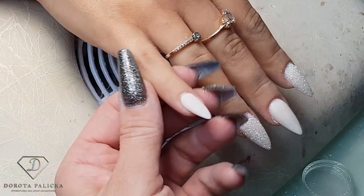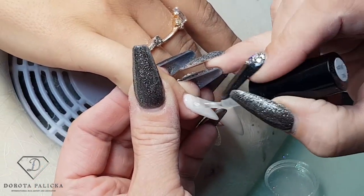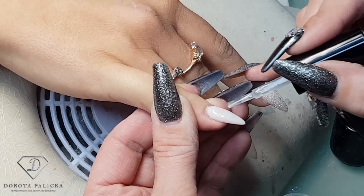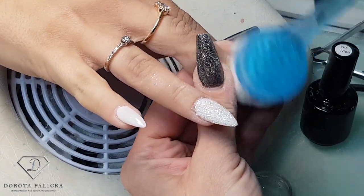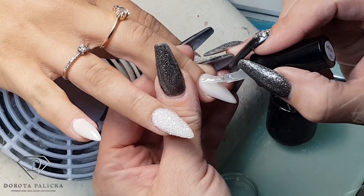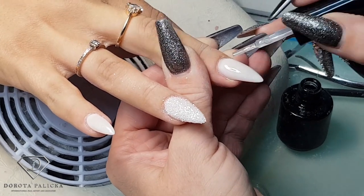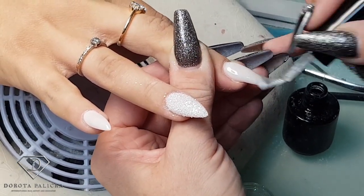On the other nails we have to apply the no-wipe top coat, just so we can wrap in the pigment. When applying the top coat for a pigment, it is very important that there is not even the tiniest piece of dust, because it will show a lot. Then cure it — for aurora powder the best results I get when the top coat is cured for 60 seconds, and this way it gives a really nice mirror-looking finish.